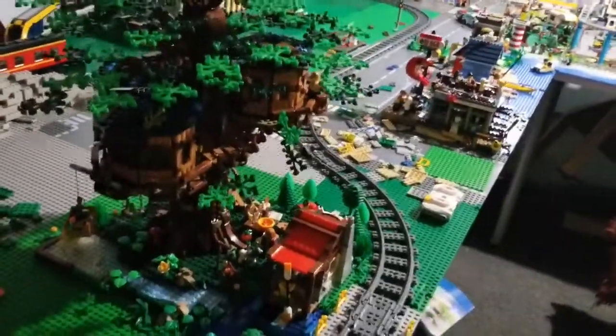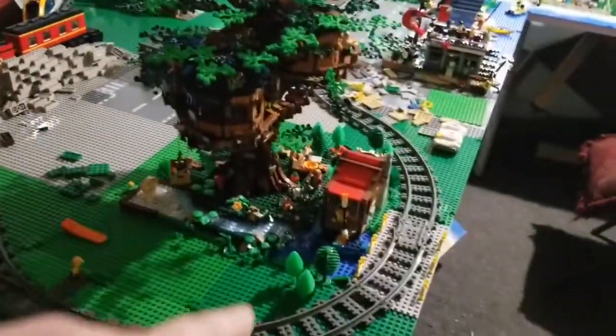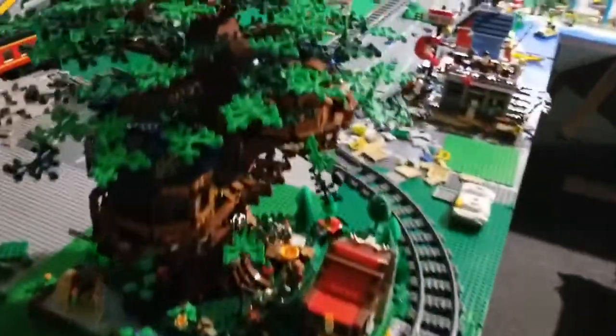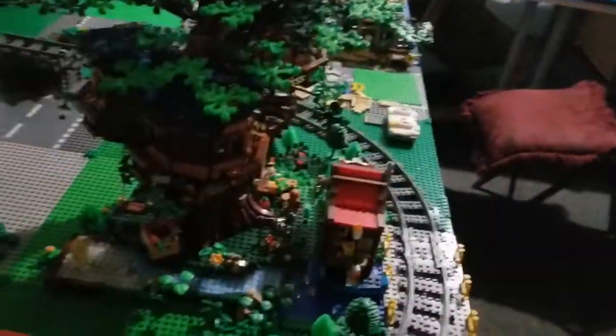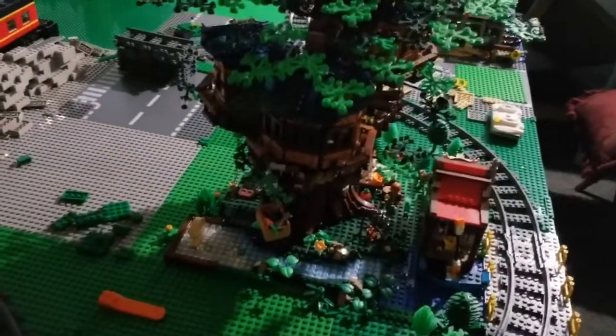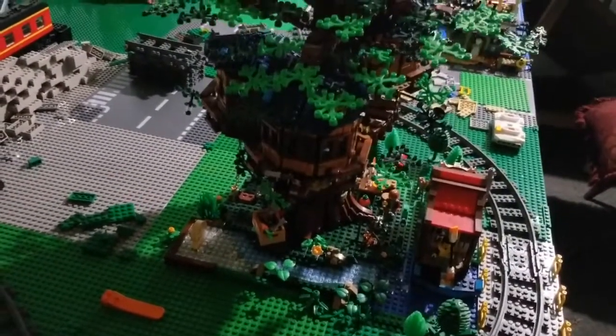Really need to make some more trees and foliage. This area here I really want to forest out, while this area over here is going to get very industrialized — that's why I want to make the other part more foresty. We've got a long way to go yet, but we're getting there. That's the most important thing.